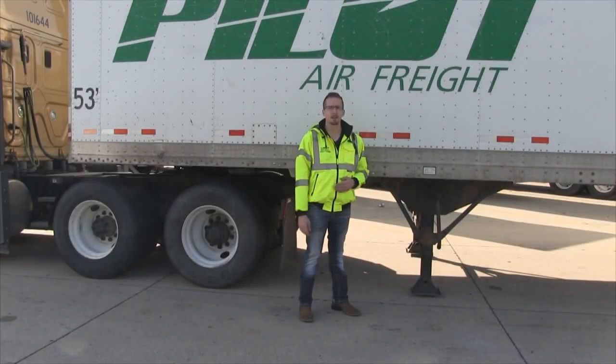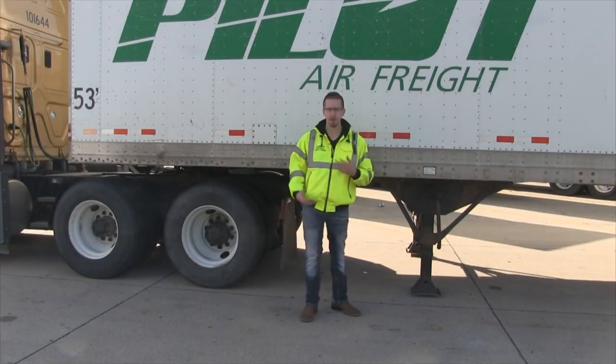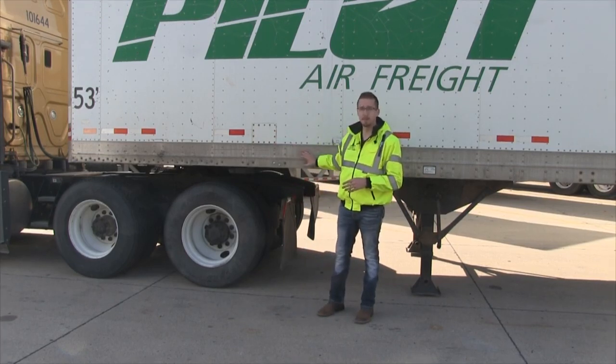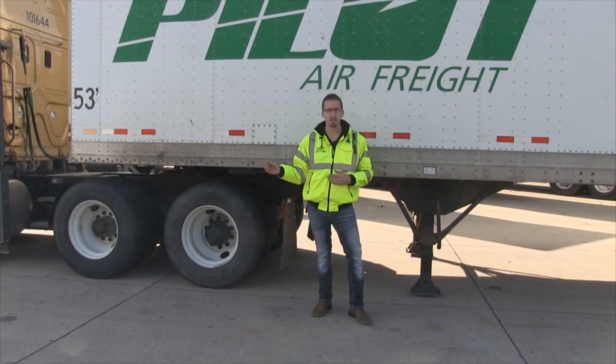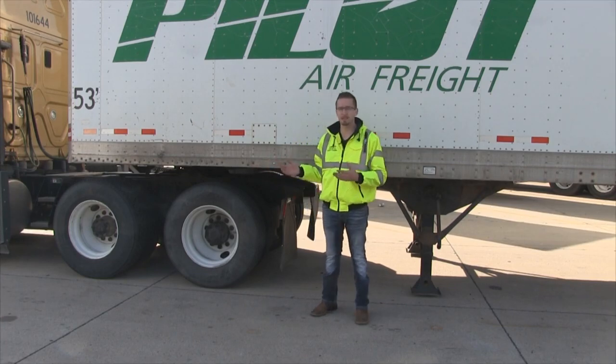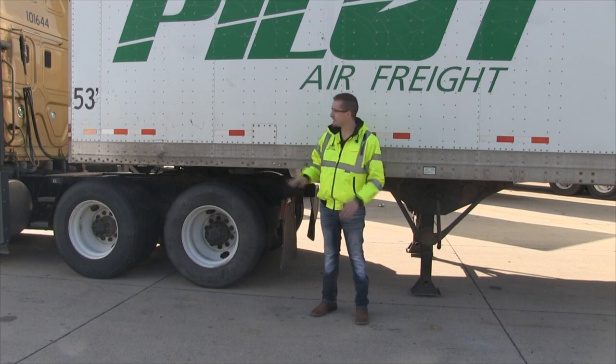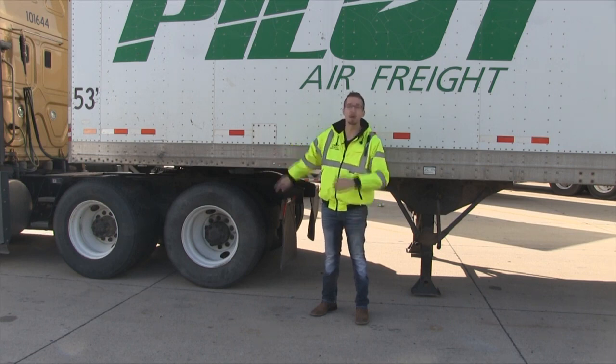Hey guys, Keith here with Safety, and on this episode of Safety Saturday, we're going to talk about how to properly couple your tractor to your trailer. Our overall goal here is to make sure that it's properly mounted and secured before we get going down the roadway. The last thing that we want is to drop this trailer while we're driving.